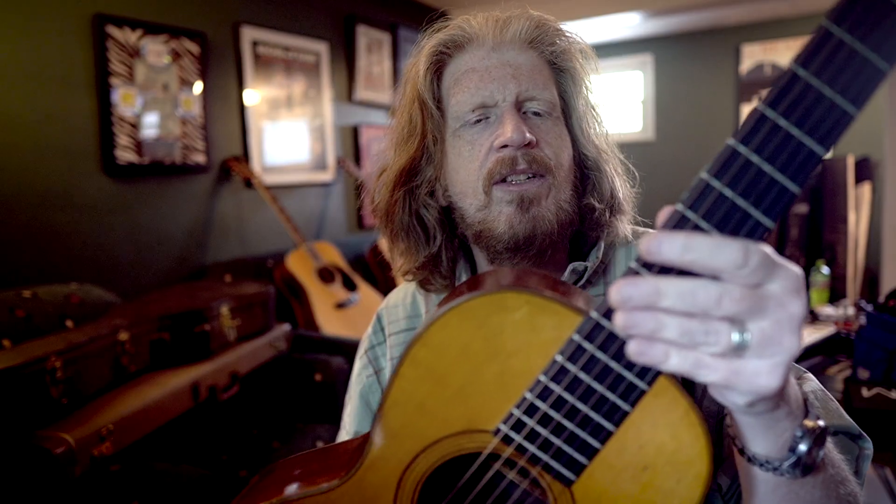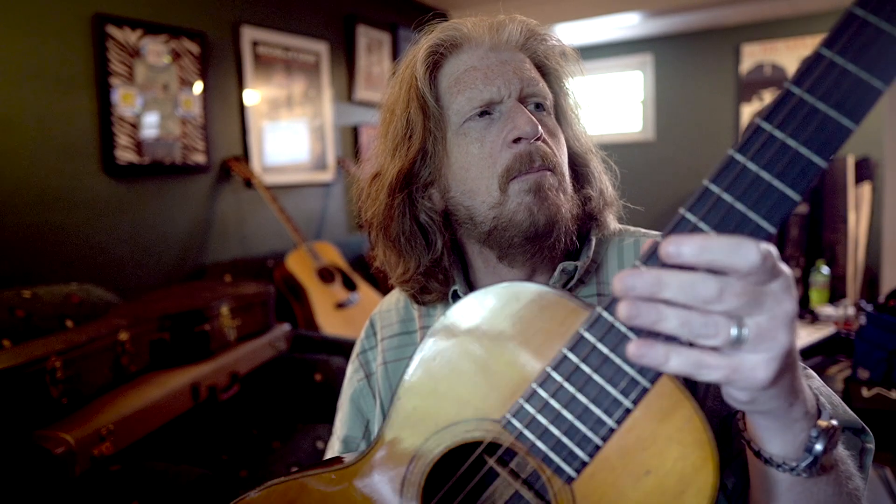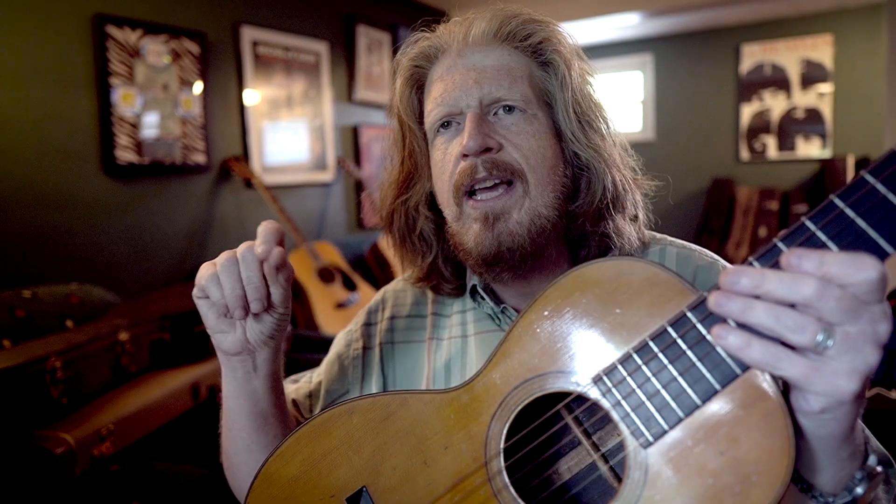He says, 'You want to go upstairs and see the rest?' And yeah, we want to go upstairs. I'd never done that. I look over and it says this is a Martin 2-21.